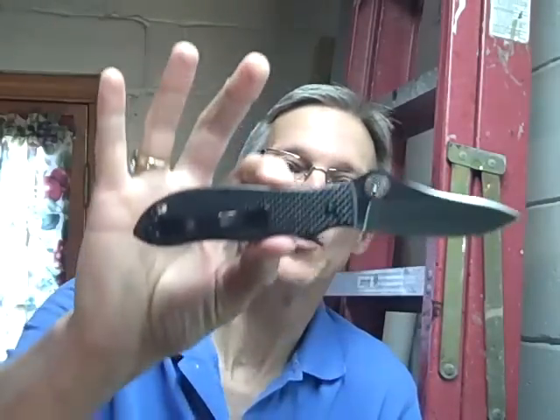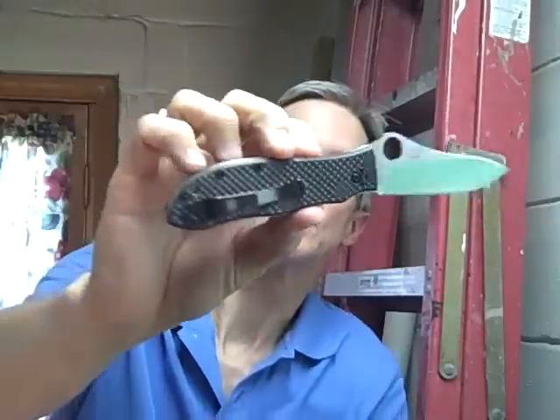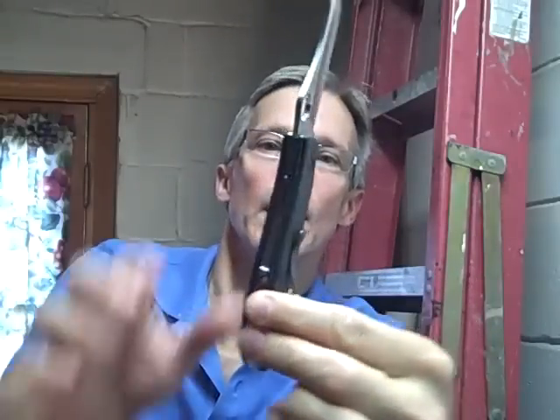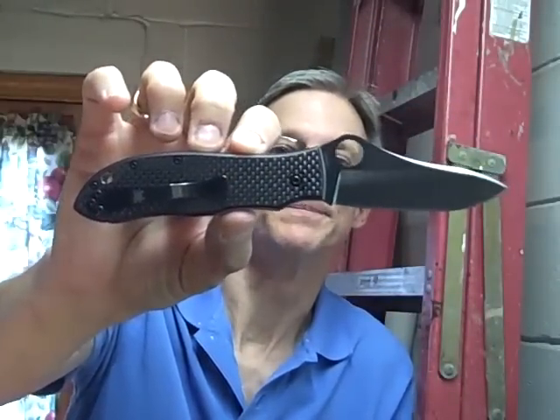Hey everybody, welcome to my basement. Today we're going to be talking about one of my favorite knives — the Folding Gail Bradley by Spyderco. It is just an awesome knife, so let's go ahead and get into the review.